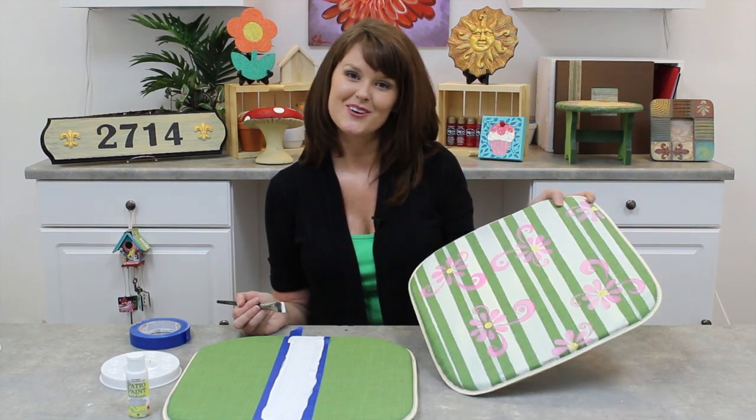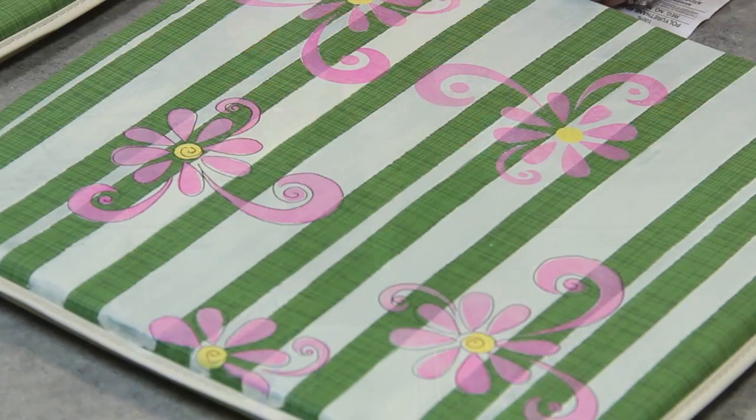And you'll see with a little bit of tape and some time, you can come out with something unique and personalized like this. That's so beautiful.